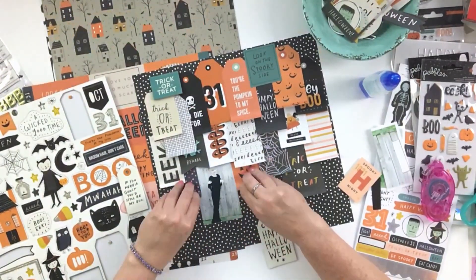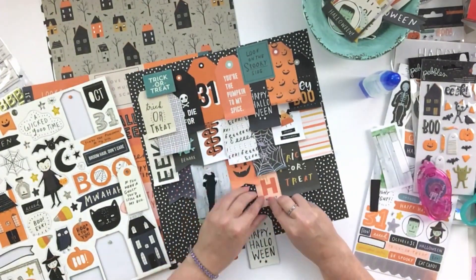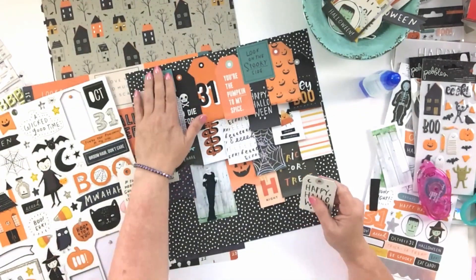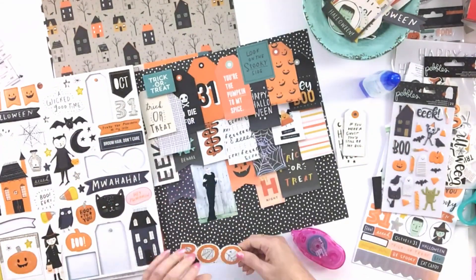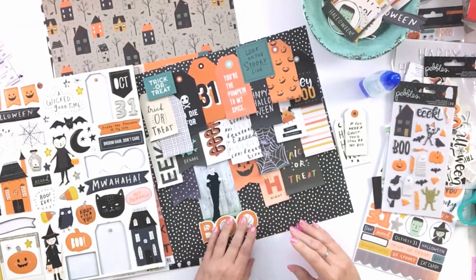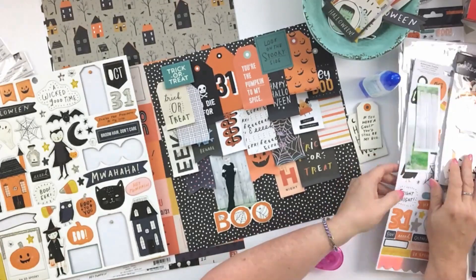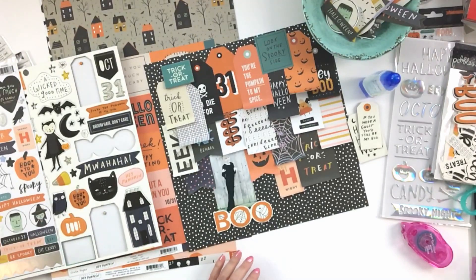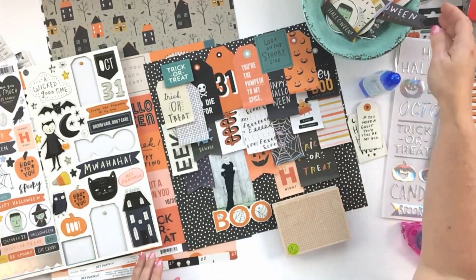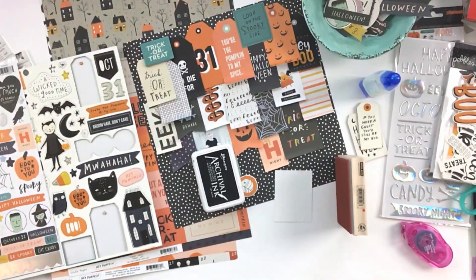Here you can see where I am adhering the photo, and I'm paying closer attention to how the tags are arranged around it. I rearranged a few things just a little bit to make sure that she was really visible. Then I'm going to use this 'Boo' chipboard piece for the title, which brings a pop of orange to the bottom of the page. Your eye knows exactly what we're looking for — everything else is a supporting actor, but the photo, title, and journaling are the main players.